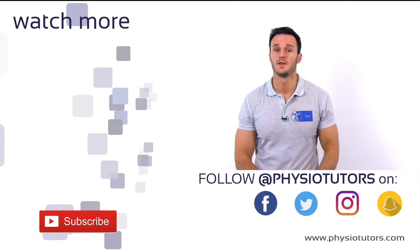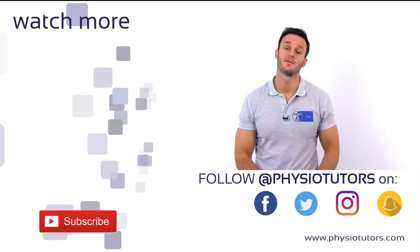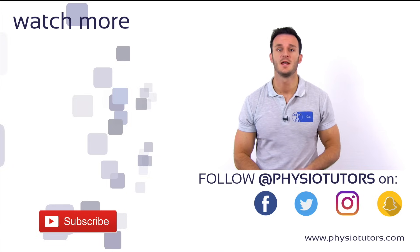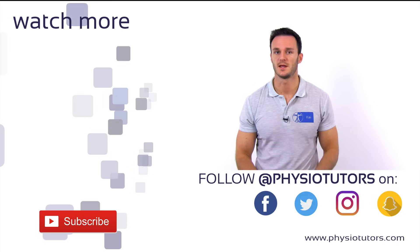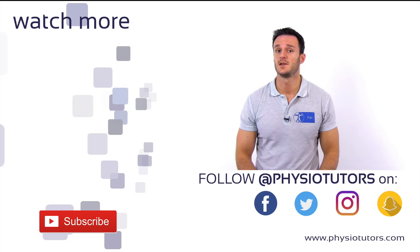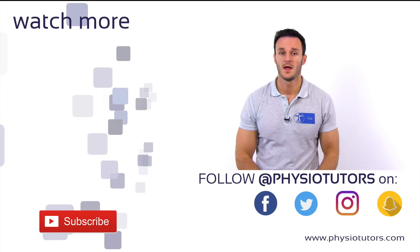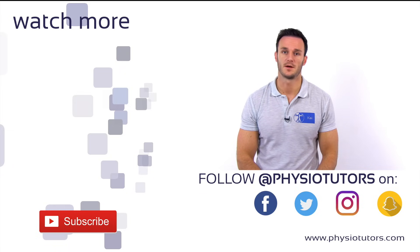This was our video on the Watson's or Scaphoid shift test. If you want to find out if your patient has a TFCC lesion, check out the video right next to me. If you like this video, please give it a thumbs up, subscribe to our channel if you haven't, and check out our newly released Physiotutors assessment ebook that you can find in the bottom left corner.